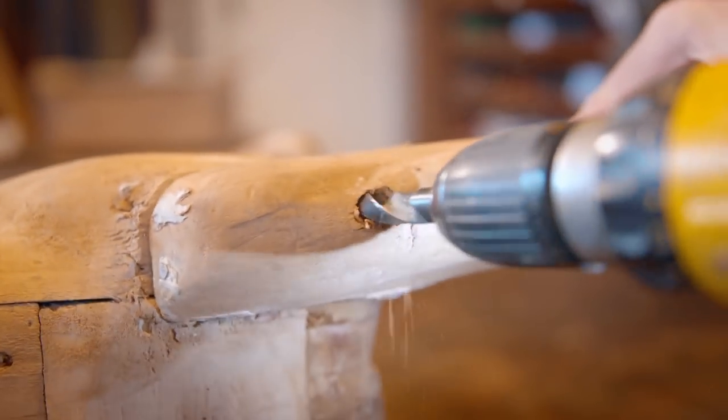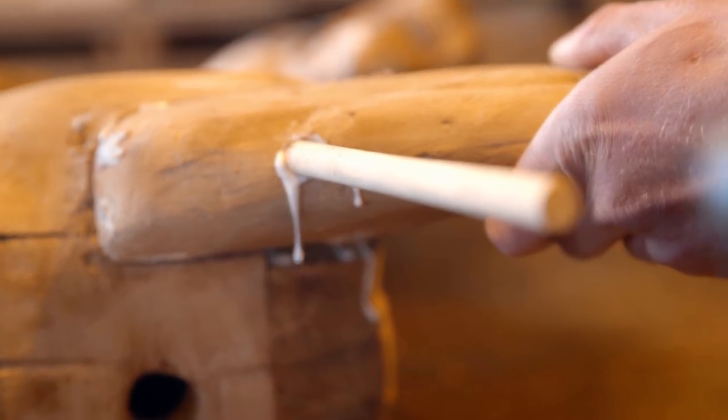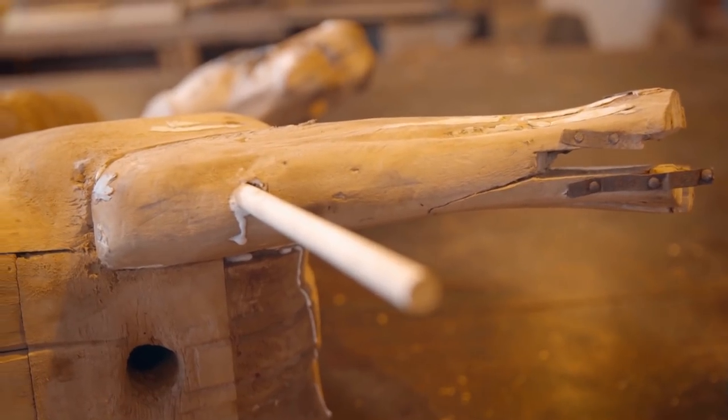To make sure the legs are reattached securely to the body, Alex drills the upper leg to insert strong dowels and slow-drying glue. He explains: I don't need an expanding glue in this joint — I don't want it to push the joint apart. Although it'd be convenient to have it set quickly, I'd rather be patient so it sets nice and strong.